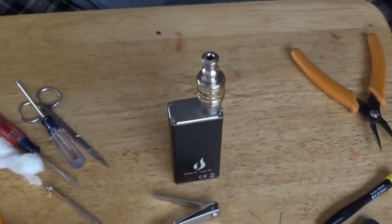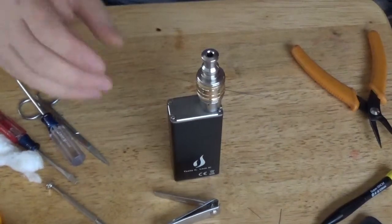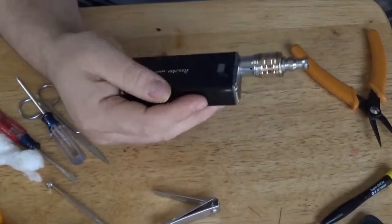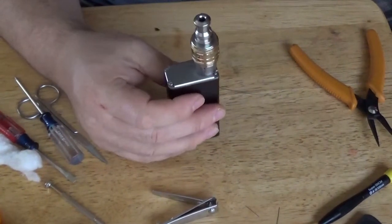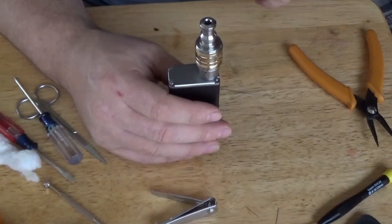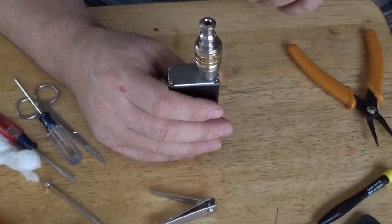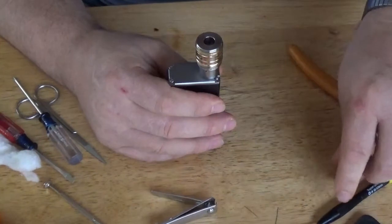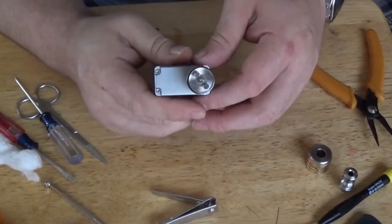Okay, here we are, we're back. Today we've got the RDA on the iTaste MVP, one of my preferred mods for right now. All right, we're going to break it down, build this coil, and vape away. Take the drip tip off, take the cap off, and there we have the deck.